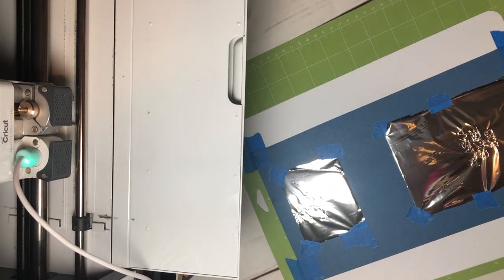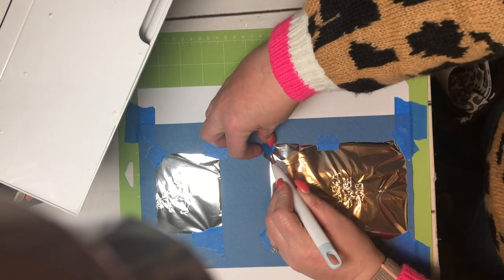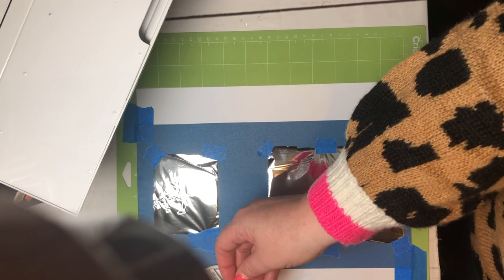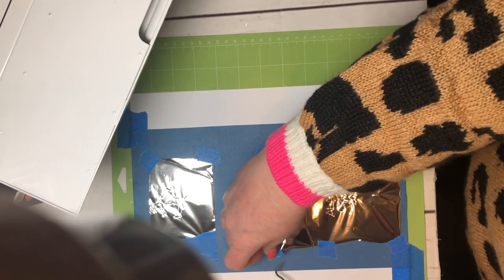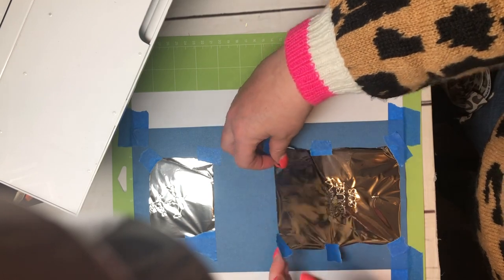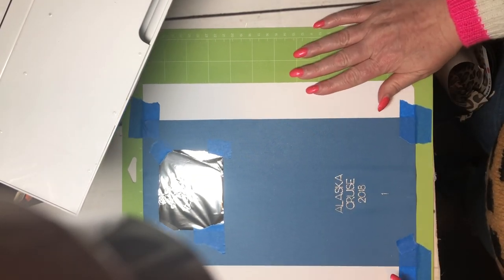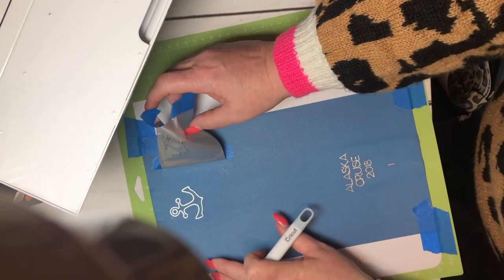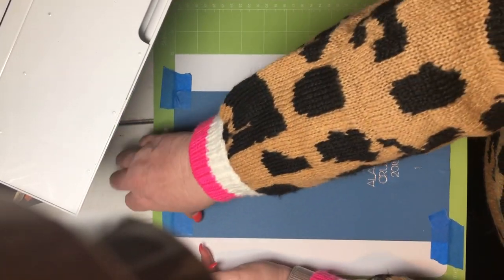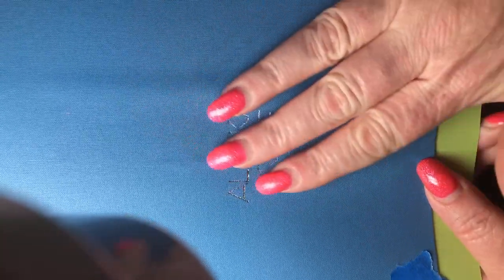Let me move my camera - oh, there's a glare. I need to put the heat shield back under my Foil Quill. I'm scared to look - are you scared to look? Oh, you guys - look! It's beautiful! It worked! You see this? This is a game changer. Don't get me wrong, I love my iron-on, but this - let me get it off of here and show you. Look, it's beautiful and it worked!